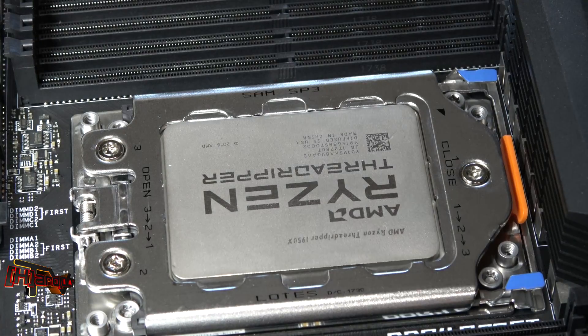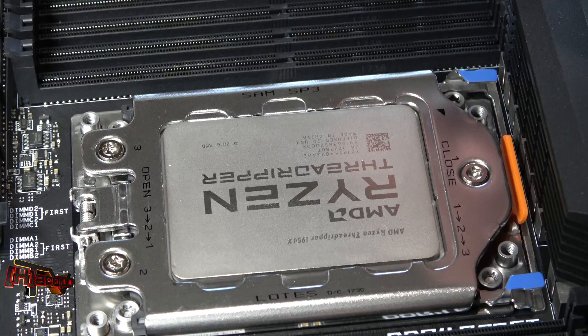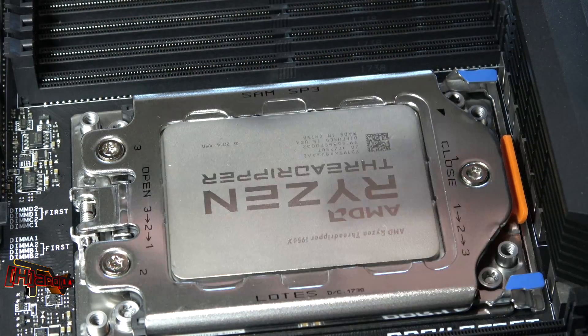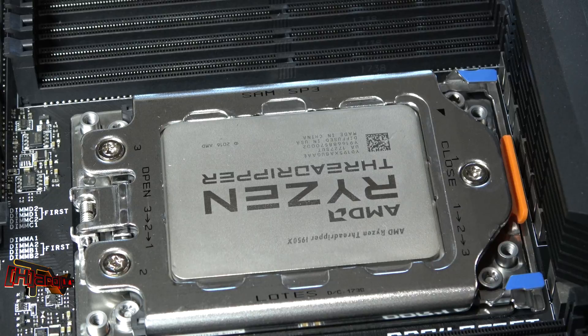Maybe the initial issues that people saw on the other sockets — I know some Foxconn sockets they've said some of them are different. Anyway, I just wanted to film that and see how it went. Apparently the load sockets are working really, really well now. This is Kyle Bennett with HardOCP.